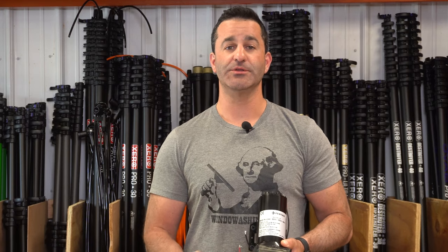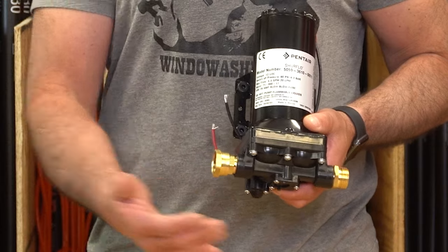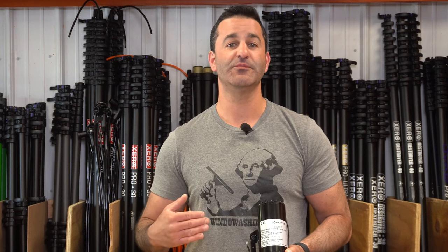To keep it simple, we just installed brass fittings on the inlet and outlet of this, so you can put it right before your multi-stage system to allow for maximum flow into the system. It's going to give you the maximum output from a 12-volt pump.